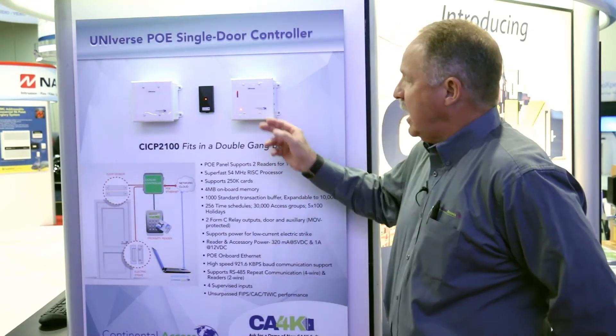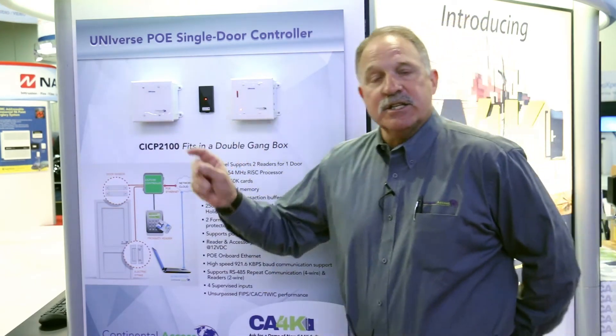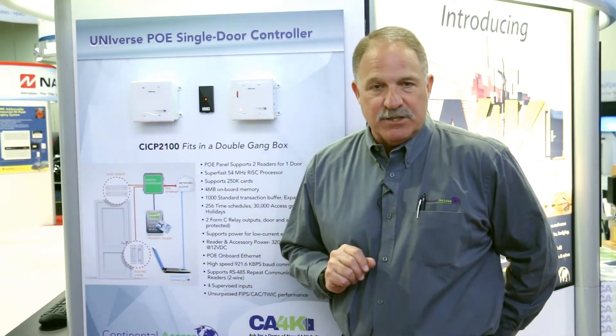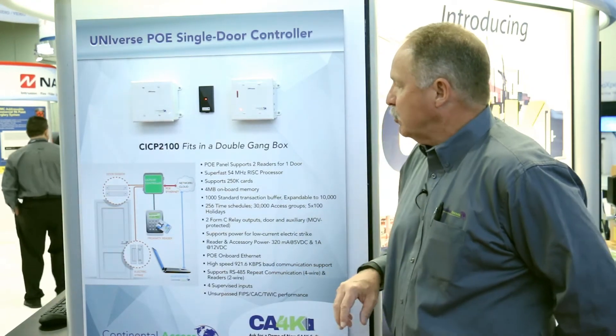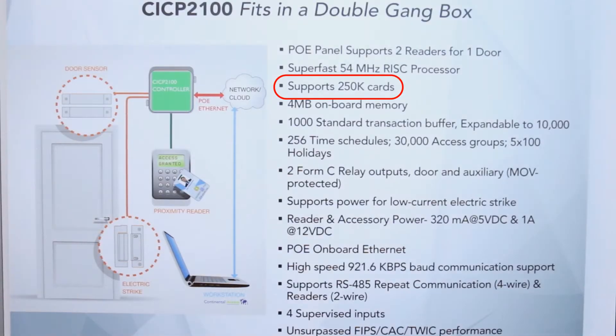It is a POE-style controller. It's built on the XceliTerm processor, so it'll have extremely fast communication skills with a 32-bit RISC processor and give us tremendously fast upload-download speeds. The POE controller, which we're really excited about, is going to support over 250,000 cards. It will have 4 megs of memory on board. It will have a buffer of 1,000 events.